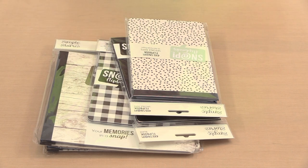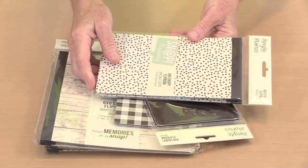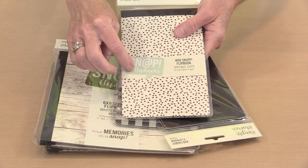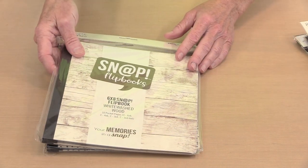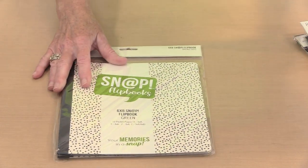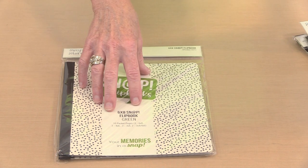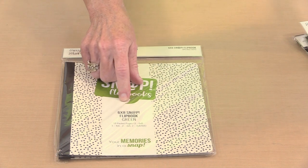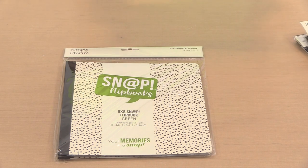Inside the 4x6 you receive 10 pages with 4x6 pockets. With the 6x8 size, you also get 10 pockets, but there are 3 that are 6x8, 3 that are 4x6, 2 that are 3x4, and 2 that are a combination of 3x4 and 4x6. You'll see all of these as I page through.